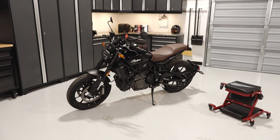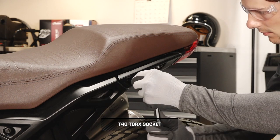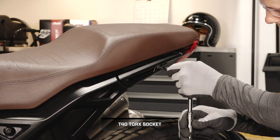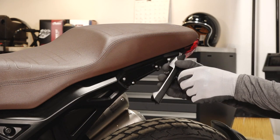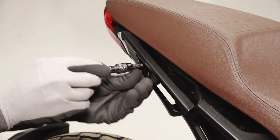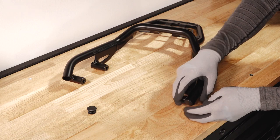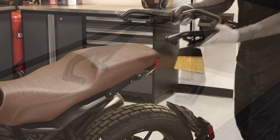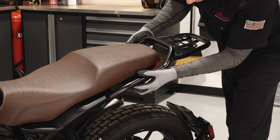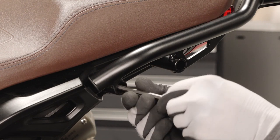To install the luggage rack on your FTR-1200, follow these steps. Begin by removing the two passenger handle fasteners on each side of the seat and remove the handles. If needed, install the two plugs into the open ends of the luggage rack. Align the four luggage rack mounts with the passenger handle mounts and install the fasteners and washers on one side. Do not torque at this time.